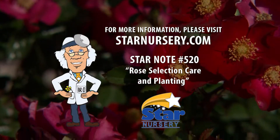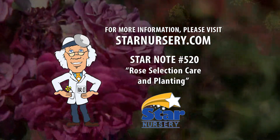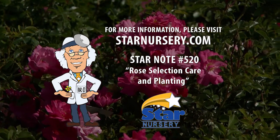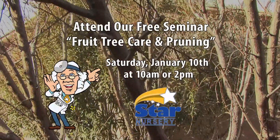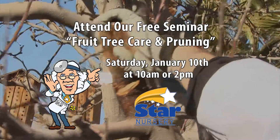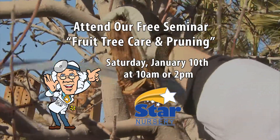To learn more about rose care, get a free copy of our star note number 520 at any of our store locations or at starnursery.com. And while you're here, pick up the current edition of our free desert gardening newspaper, The Green Pages. Attend our free seminar on fruit tree care and pruning at 10 a.m. or 2 p.m. Saturday, January 10th at all star locations.